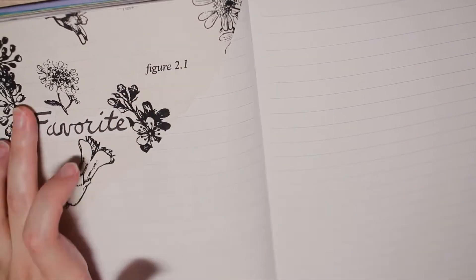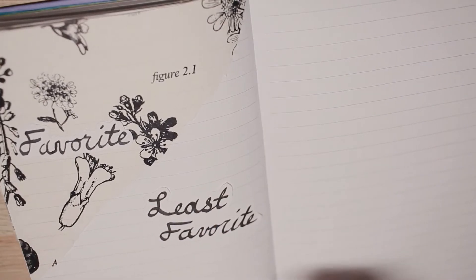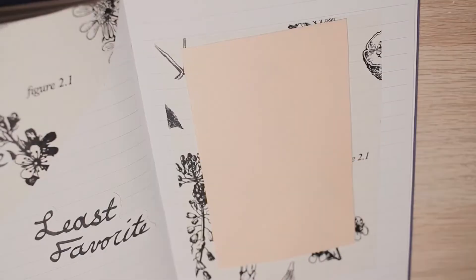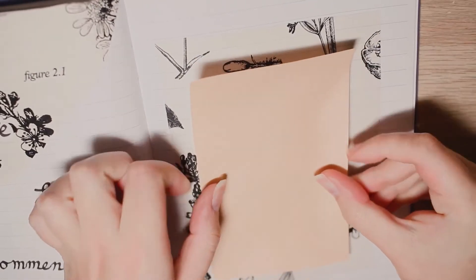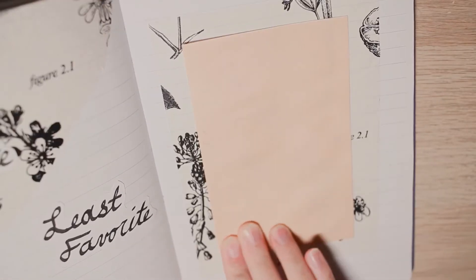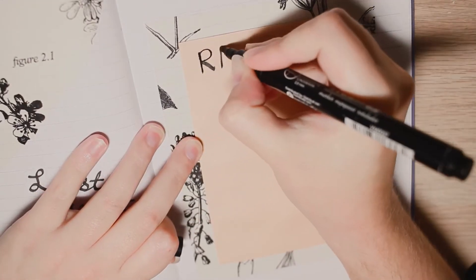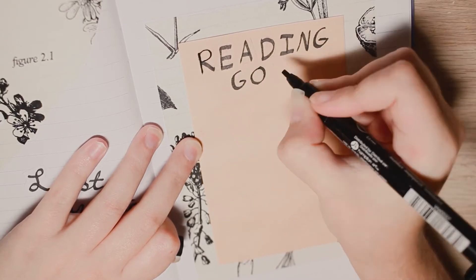On the next spread I created space where I can put the covers of my eventual favorite, least favorite, and recommended books of 2022. These I did by drawing out titles on other pieces of paper and then gluing them in, since I knew I wanted to use the same tissue paper backing and I wanted the titles to pop more. On the other side I made space for my reading goals — I haven't written them in yet, but overall my goals this year are to read more books with both queer main characters and also by queer authors.